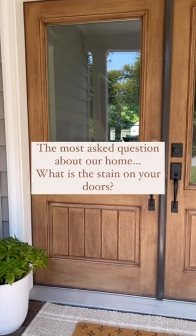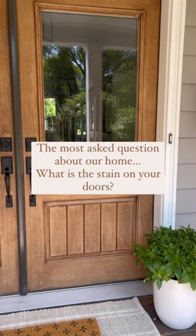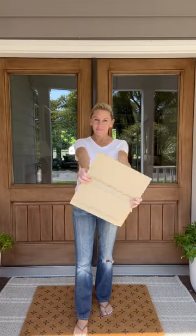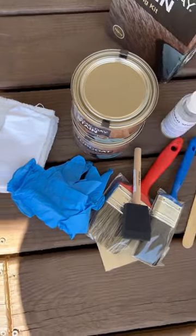One of the most asked questions about our home is what is the stain on your doors? I've partnered up with ThermaTru doors — I got a sample and their same-day stain kit — and I'm going to share with you the process.